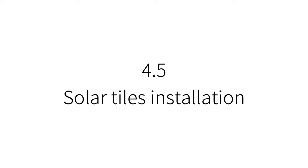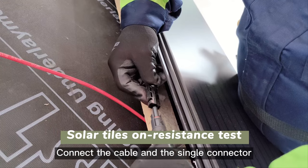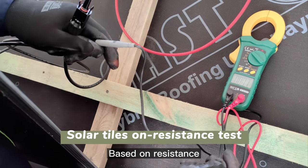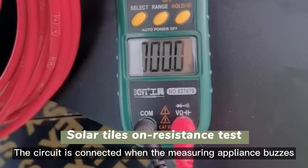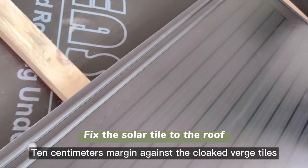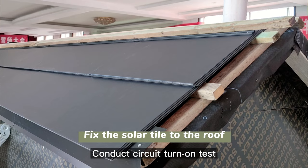Solar tiles installation: reserve a suitable length of extension cable, connect the cable and connector, and connect the cable to the single connector. Use a measuring appliance for testing to verify the solar tile connection based on resistance. When the measuring appliance buzzes, the circuit is confirmed connected. The initial solar tile is fixed with a 10 cm margin against the cloaked verge tiles, installed from left to right and from bottom to top. After a row of tiles is strung, conduct a circuit turn-on test.